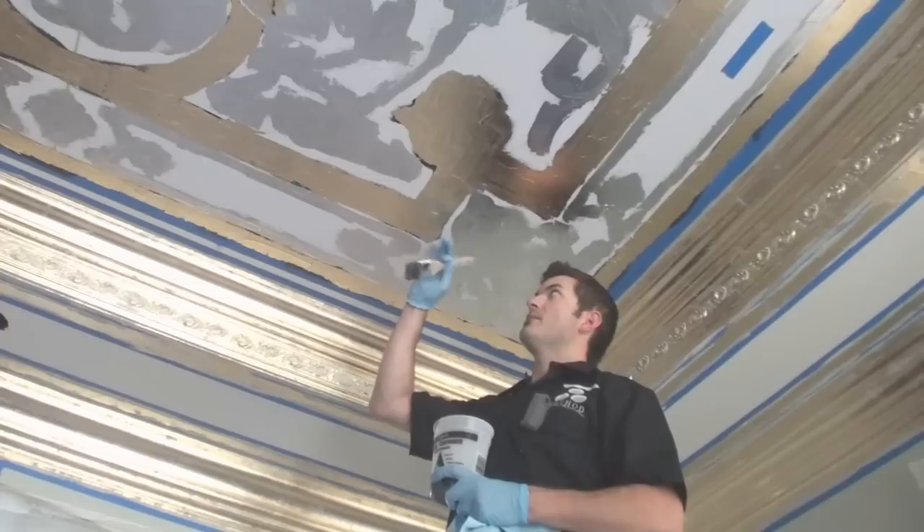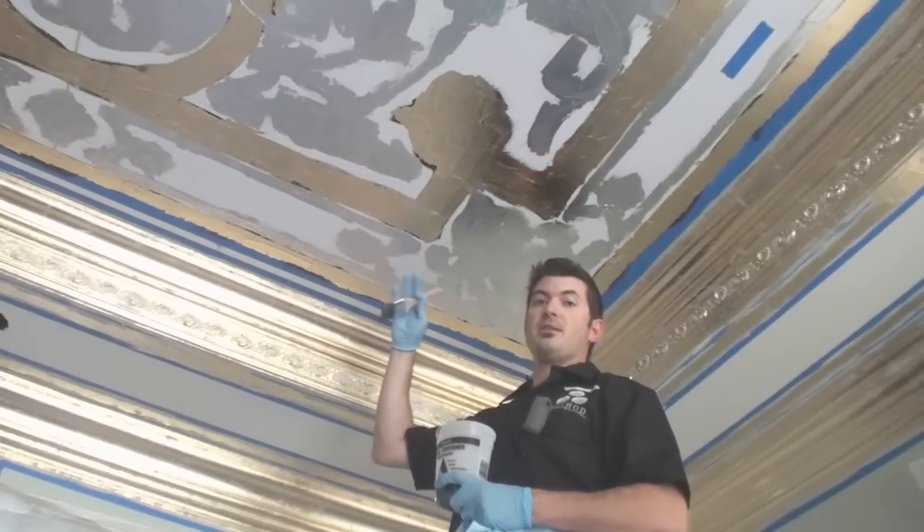I have all my leafing on — my silver and my gold — and now I'm ready to overstain the Modelo before we pull it down.